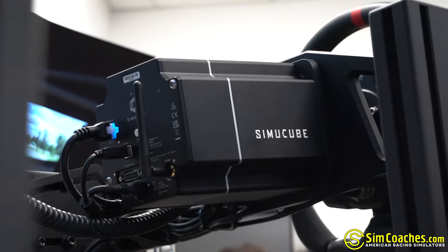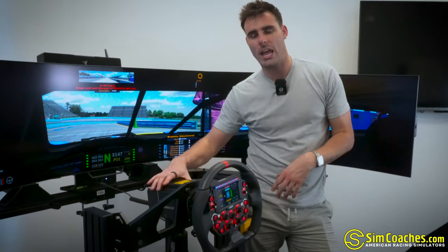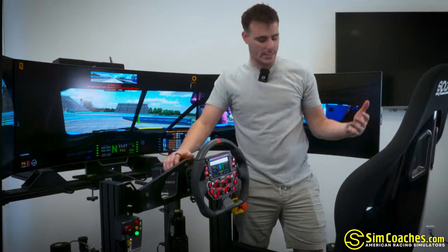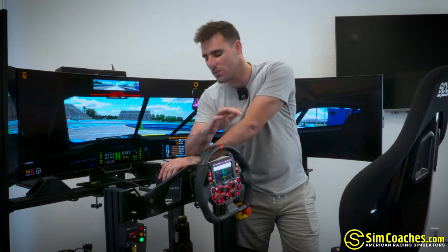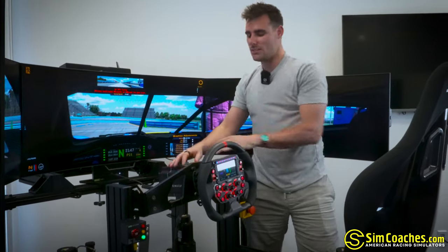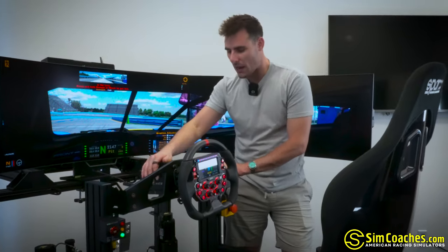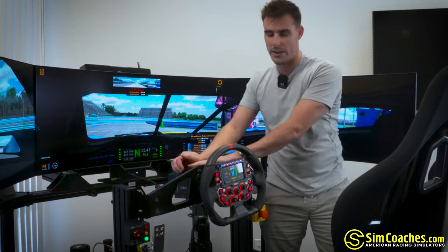We use SimuCube direct drive bases. Why do we use SimuCube on everything? We get asked that a lot — people ask if they can use SimMagic or other brands, but we only offer SimuCube. The reason is the reliability of the unit. If we're going to warranty this stuff, it's important that I have a lot of trust in the brand. Here at Simcoaches, we add warranties on top of other brands' warranties, so I need to choose brands we can partner with and trust. We've never had any problems with SimuCube's direct drive base — they always power up, they always work — and I feel confident offering a beautiful warranty on top of SimuCube's warranty to make Simcoaches stand out that much more on a racing simulator build.